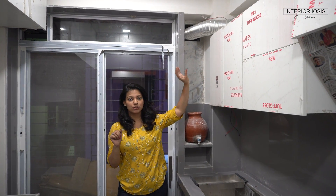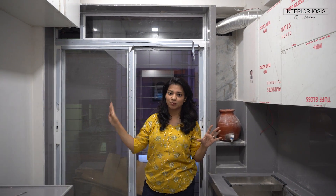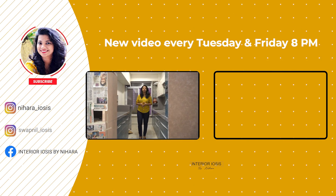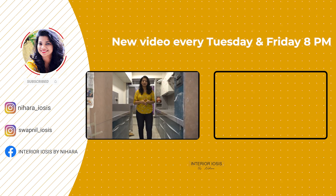The final touches remaining include the chimney pipe paneling, the fan installation, and the opening work. After everything is done, we will do a full kitchen tour video. If you have any questions about the kitchen or fittings, please ask in the comments below. I hope today's video was good — thank you so much for watching. See you next time, bye!